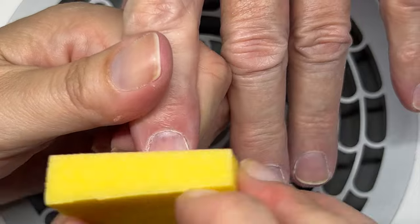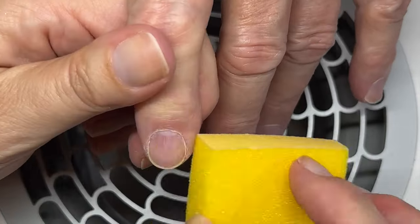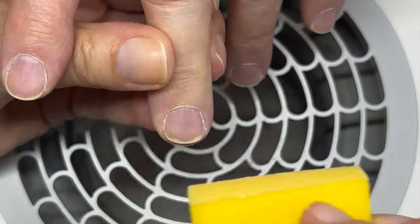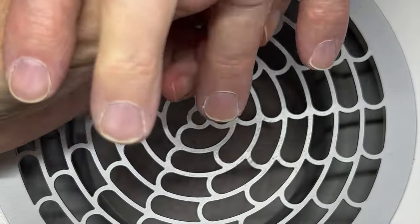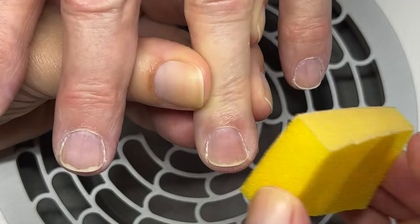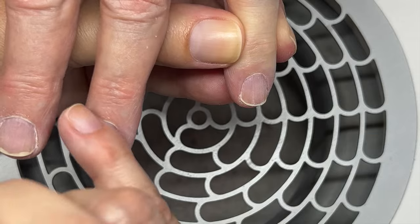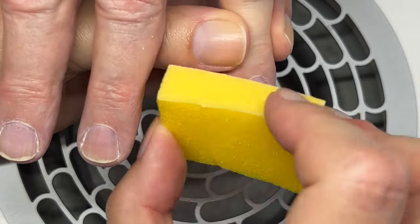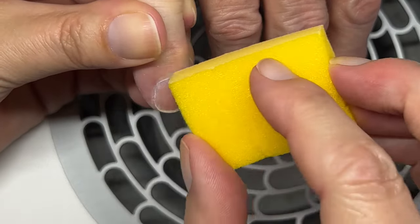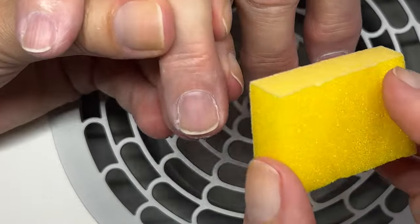Now I'm going to smooth the free edge and just the cuticle area. Because we were testing different colors on the nails, I removed the polish with acetone, so the nails are dry and have a lot of dust. That skin just looks really weird right now, but once we apply oil and remove the dust, the skin is going to look good. I'm going to use prep and wipe the nails clean.